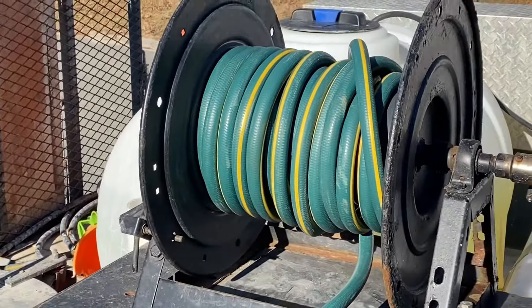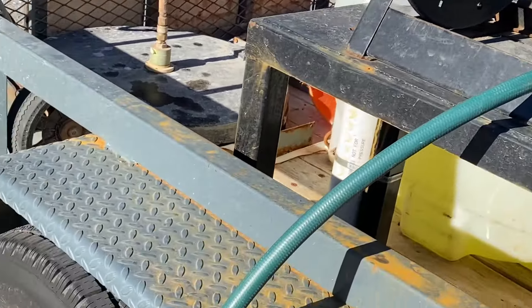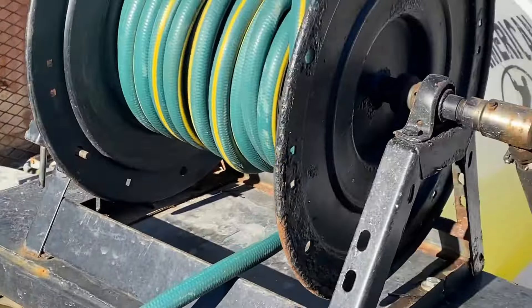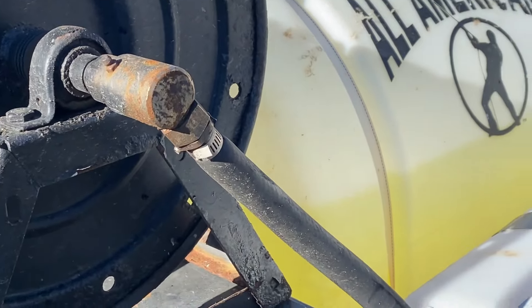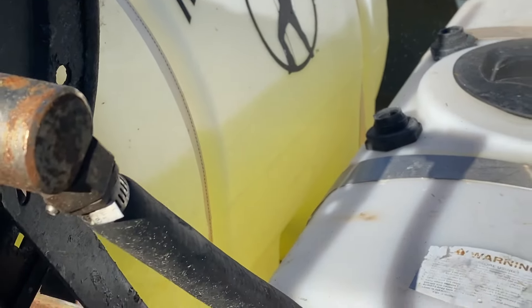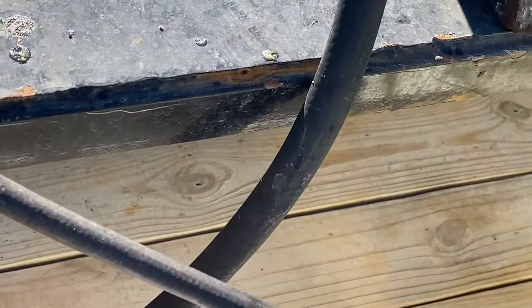The water supply hose is on a hose reel. Always make sure all your connections are tight and not leaking, and your o-rings are in good shape. The environment that we work in is already harsh on trailers, hose reels, and anything metal, so anything you can do to help eliminate excess water is a good idea to help prolong the life of all your equipment.